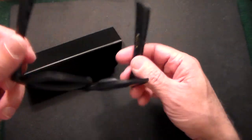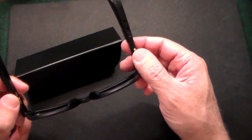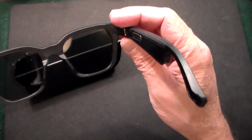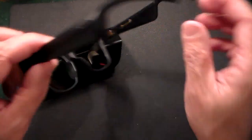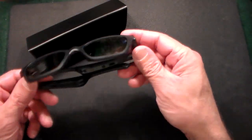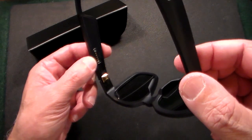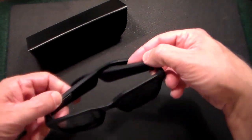It'll do everything you want a pair of sunglasses to do, but with built-in audio. There's a little switch right here which lets them turn on and off, and it tells you the battery level. Right now it's telling me the battery is 100%. The battery lasts three and a half hours on a charge, and it comes with a little cord that attaches right there near my thumb by a magnet. You just pop it in for about 20 minutes and you get a full charge.